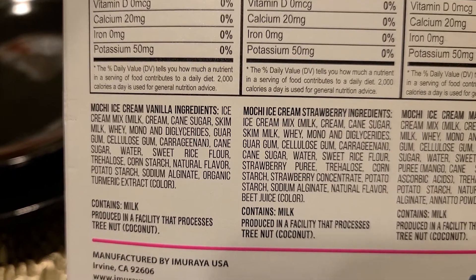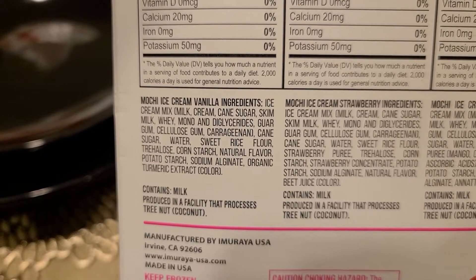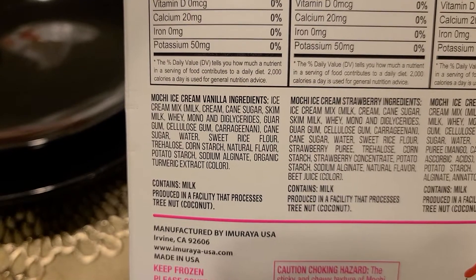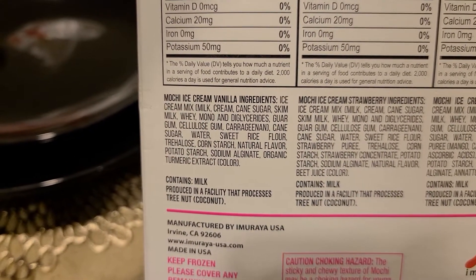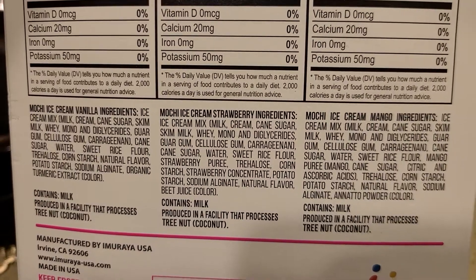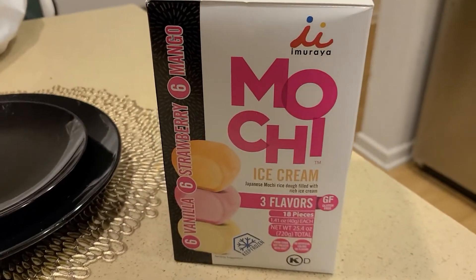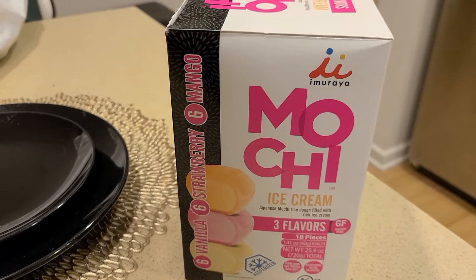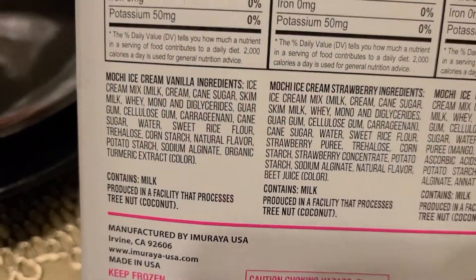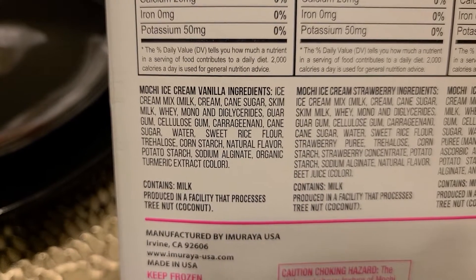Now if I look at the ingredient list, this is where the kicker is. You've got ice cream mix, milk, cream, cane sugar, skim milk, whey, mono and glycerides, guar gum, xanthan gum, cane sugar, water, sweet rice flour, corn starch, natural flavor — which is a no-no — potato starch, sodium, alginate, and organic turmeric extract for color. The other flavors look basically the same. This is actually a better version than a lot of mochis I've seen, due to the ingredient list. Very few ingredients, which I like — that's a big plus.